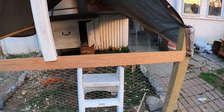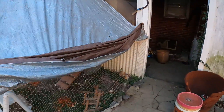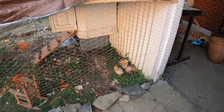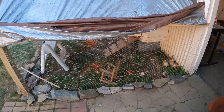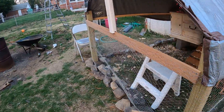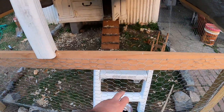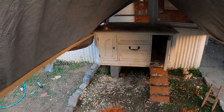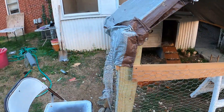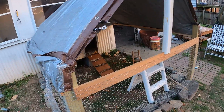Welcome everybody, I'm from Maryland and this is my built-from-scrap chicken coop. I bought four chickens and I built this entire chicken coop from scrap — everything except for the chicken wire and the light in that heat lamp. I had all the boards already, just laying around my house from work I've done.